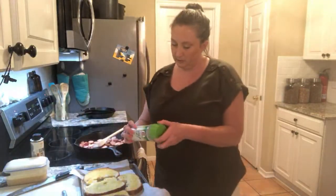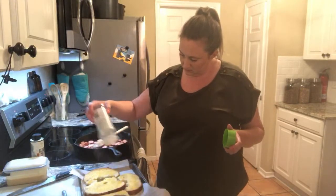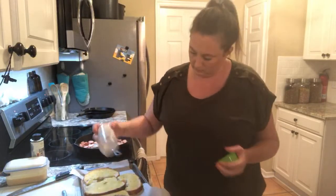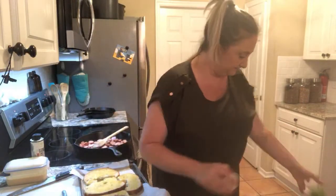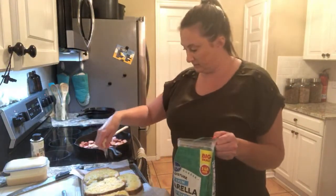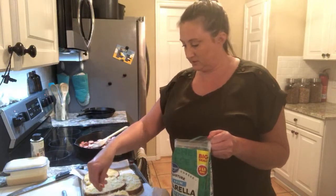Bread is going to have a little bit of garlic salt and mozzarella cheese. The cheese is yummy, but it also tells me when it's done — when the cheese is melted, that's when it's done. That's kind of your timer on lasagna and all kinds of stuff.